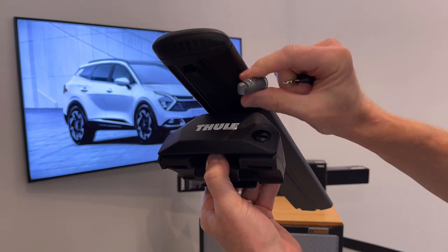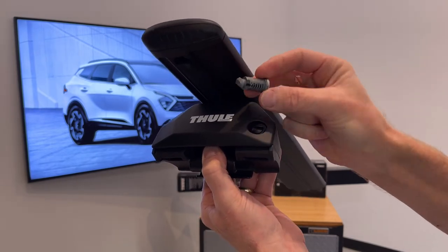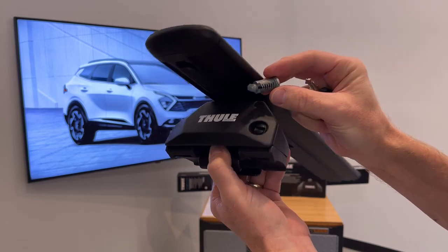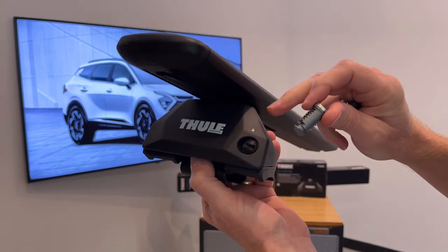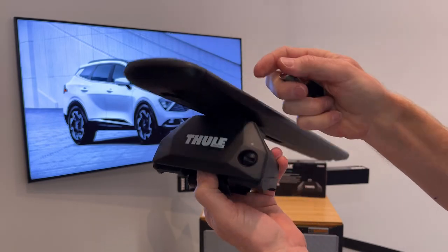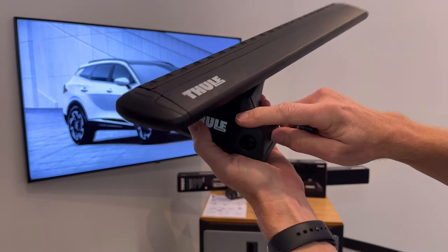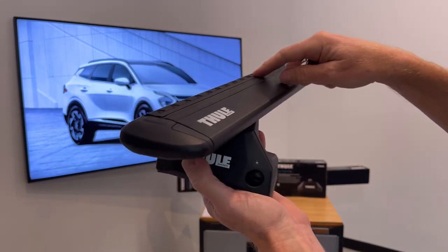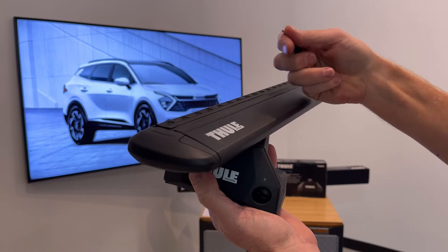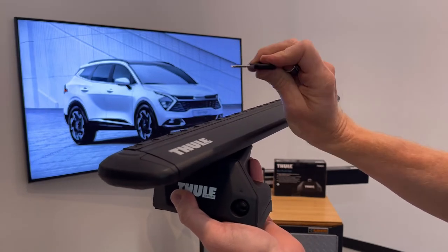You do have the option to purchase separately a set of lock cylinders. These are part of Thule's One Key System. You can purchase a set of four in order to lock all four of your feet to the side rails, but you can also purchase larger match sets so that not only your roof rack is locked but also accessories and carriers that are part of Thule's One Key System can all be locked and secured with one key.